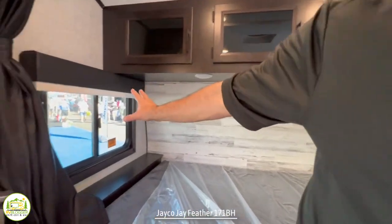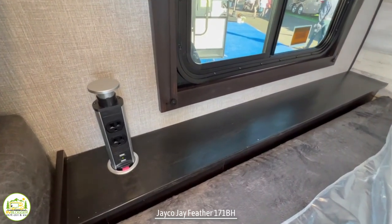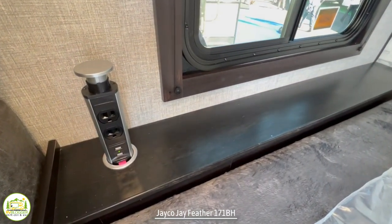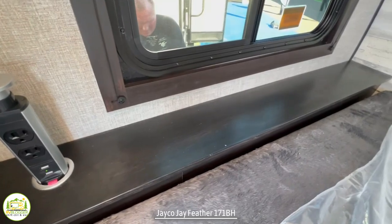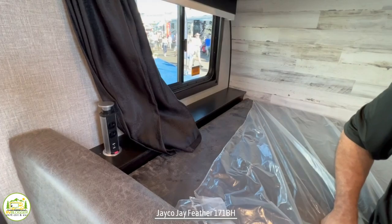On the other side, you've got a nice big window, and there's also a tower of power here which includes two receptacles, two USB ports, and a little ledge up top. You can put your tablets, phones, CPAP, whatever you need up there and charge them overnight.